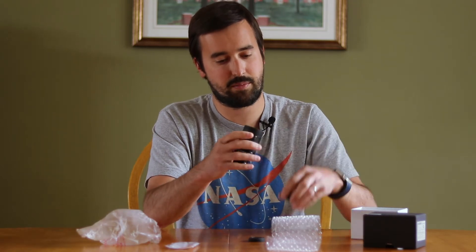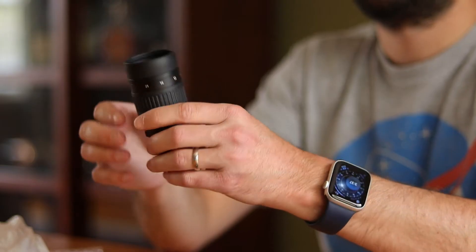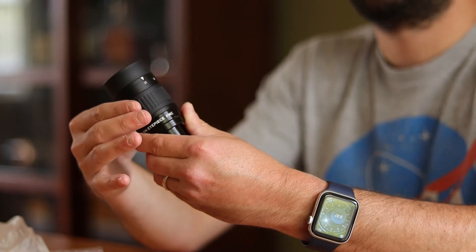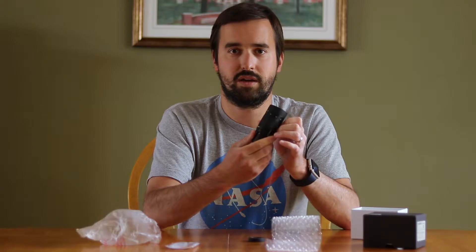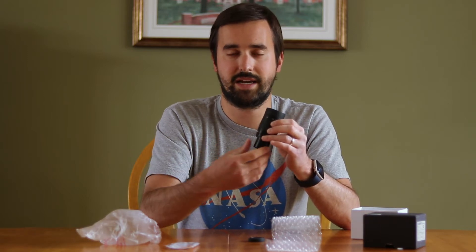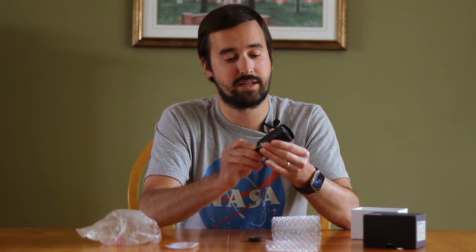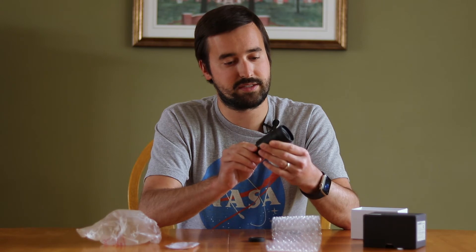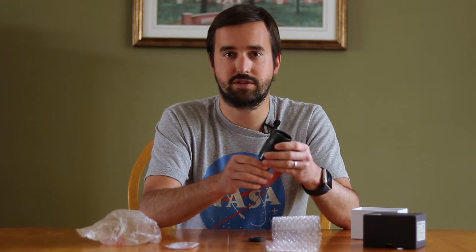Taking off the caps for the top and the bottom, the basic design of a zoom eyepiece is that you can easily shift from one magnification to another. This one takes you from 7mm to 21mm in terms of its focal length, so depending on your telescope, that's probably going to be a pretty good range of medium to high magnification for viewing the moon, the planets, and even a good number of deep sky objects. I'm pretty impressed off the bat with the build quality — it's got a good feel and good construction to it as well.